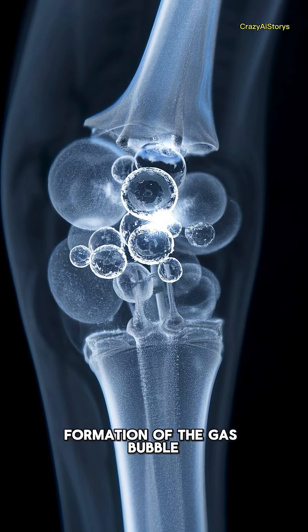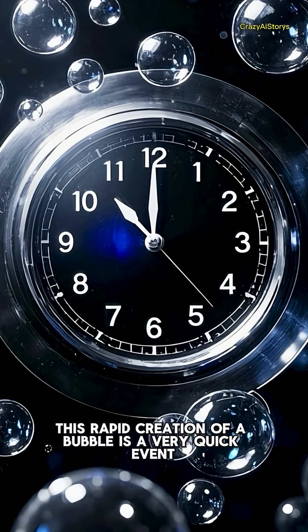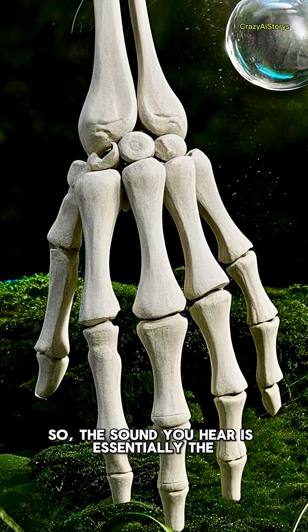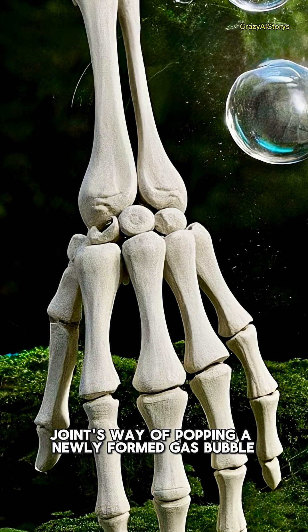This rapid creation of a bubble is a very quick event, happening in just milliseconds. It is this sudden displacement and change in pressure that creates the audible pop. So the sound you hear is essentially the joint popping a newly formed gas bubble.